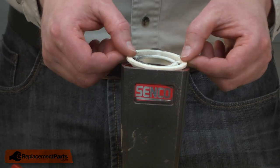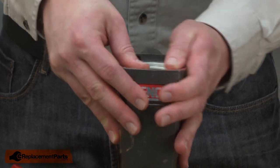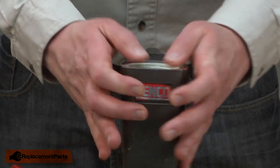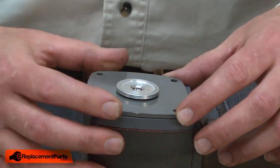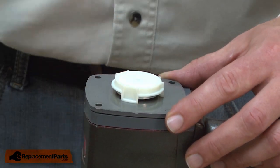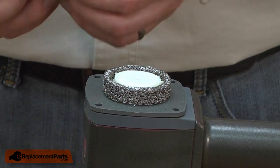Now reinstall the retainer. I'll finish up by reassembling the head. First comes the head valve, then the cap, the filter, and the top cover.